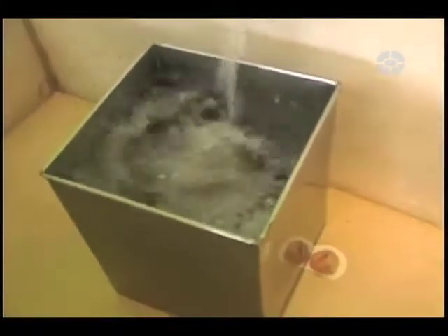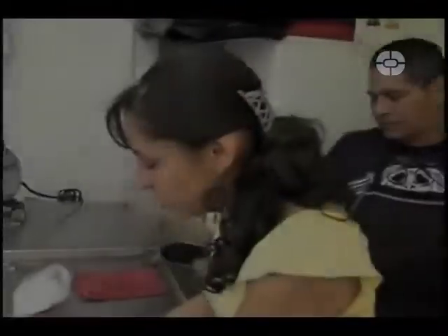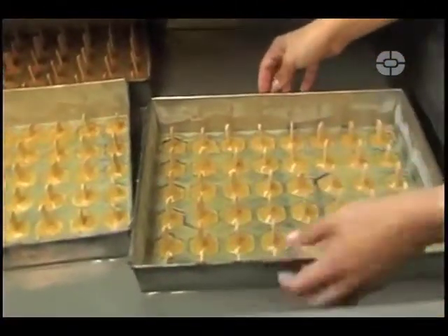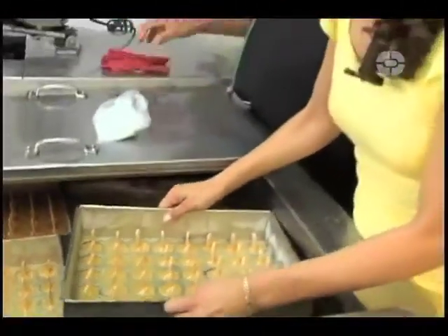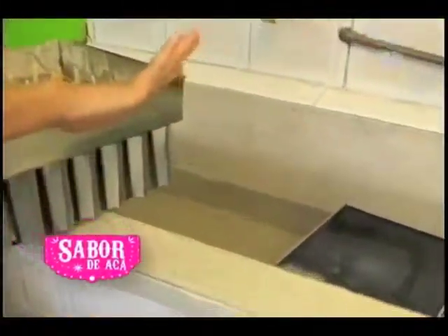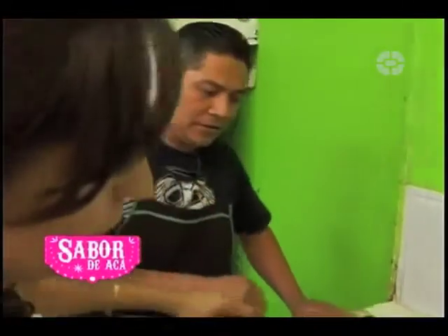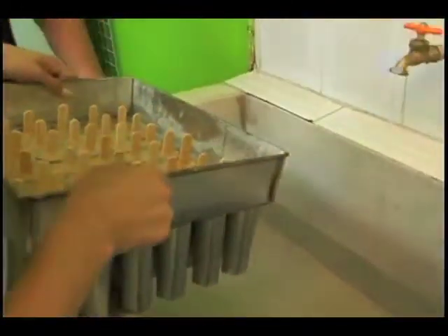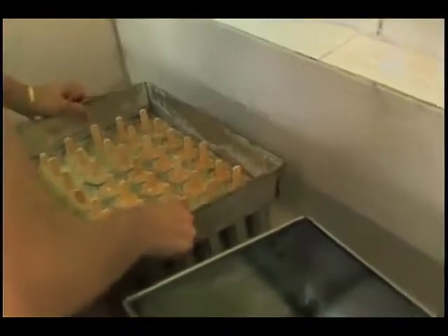Se tiene que llenar el bote que tenemos de este lado, porque con esa misma agua va a ayudar a que las paletas se despeguen para poderlas sacar y deslizarlas mucho más fácil. Hay que tener mucho cuidado porque como es agua con sal no le puede caer para nada adentro, porque obviamente afecta el sabor de las paletas. La sacamos y una vez que la tina ya está llena a una altura adecuada, la tenemos que meter solo tantito.